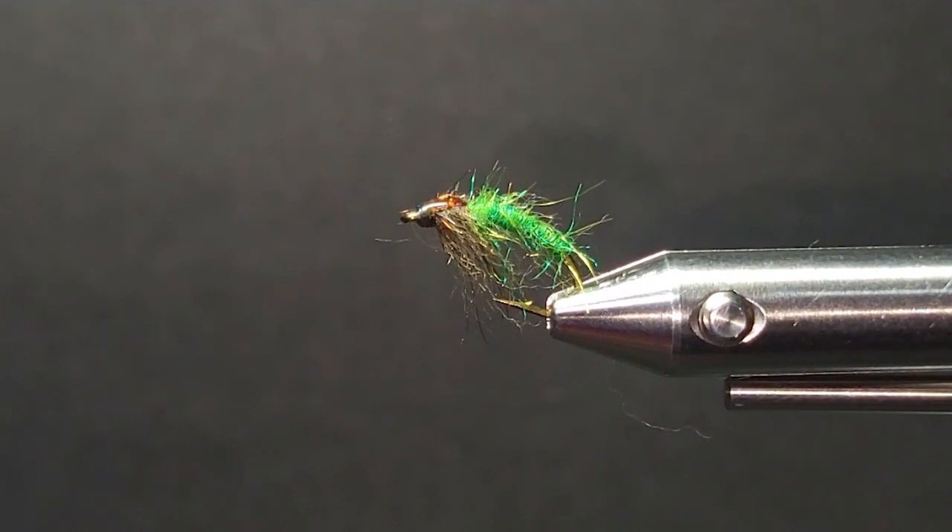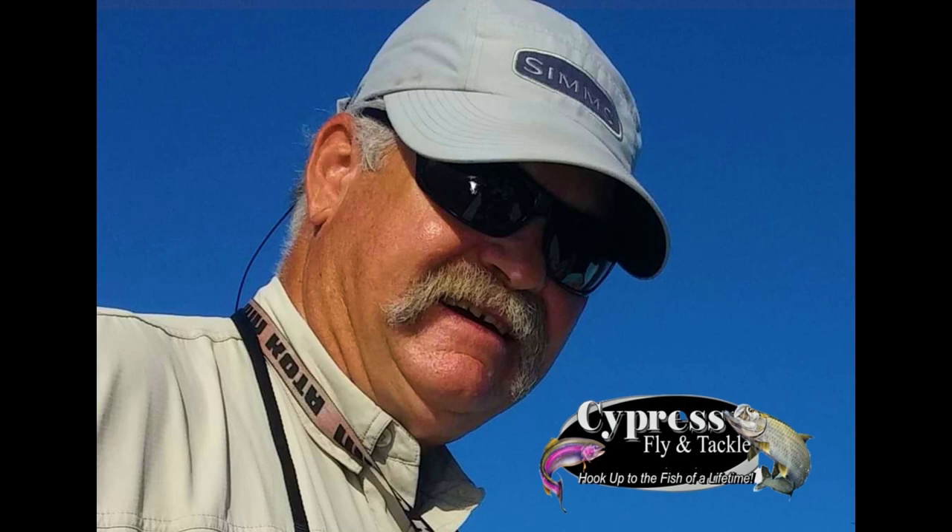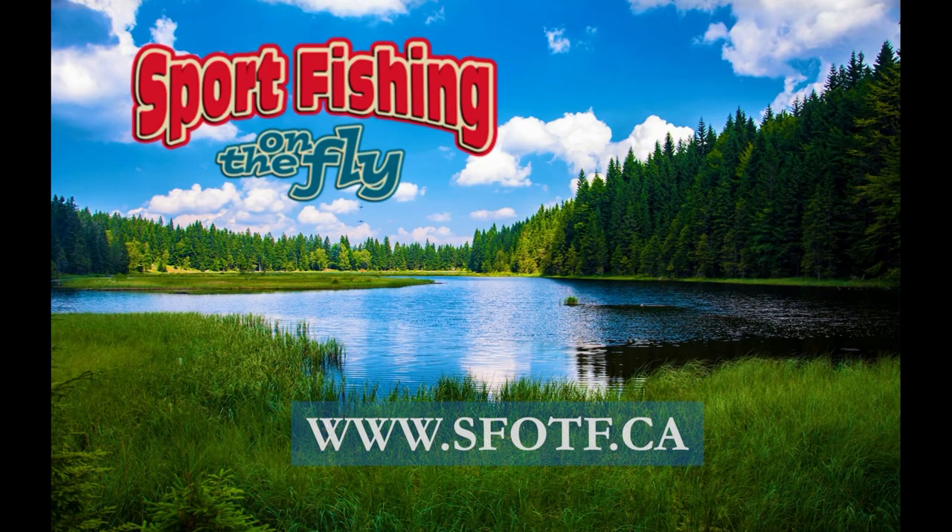Thanks again for watching. We'll catch you again real soon. Thanks to Brent for showing us this easy-to-tie fly and explaining how to properly fish it. We appreciate you visiting us today and look forward to bringing you more informative fly tying videos from our pro team.